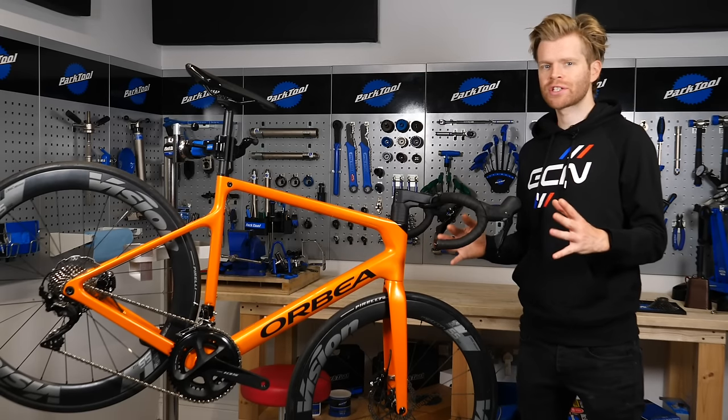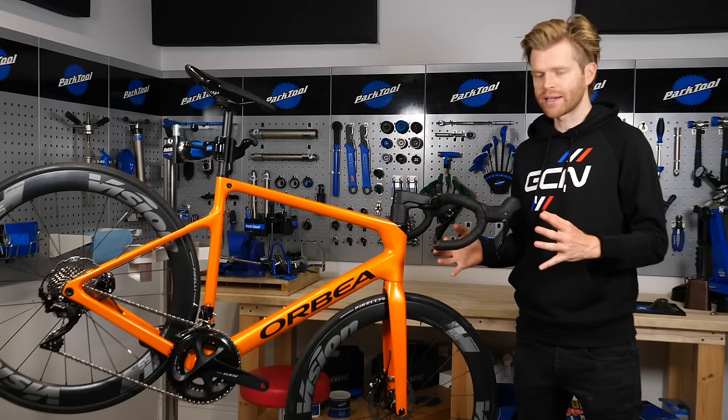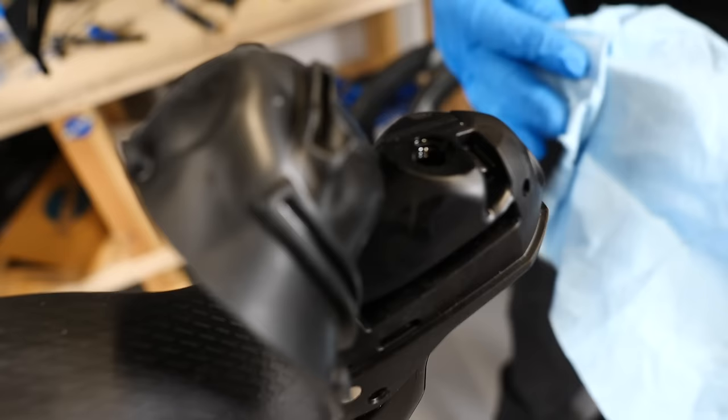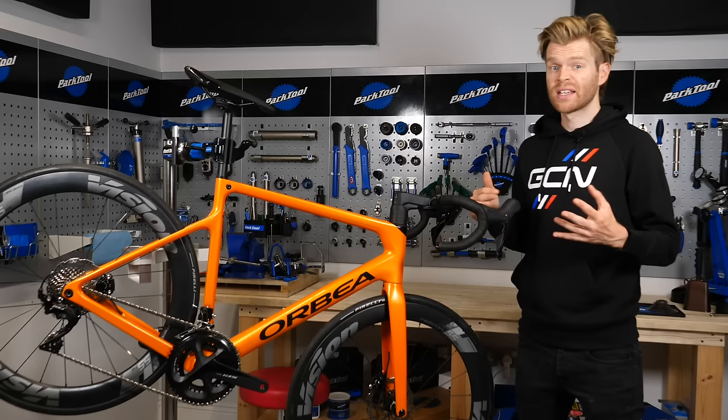In this video, we're going to show you how to successfully set up Shimano hydraulic disc brakes. We're going to be using 105 level components. If your road bike has Ultegra or Dura-Ace, then the steps apply to those as well.